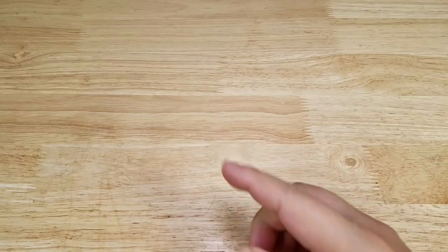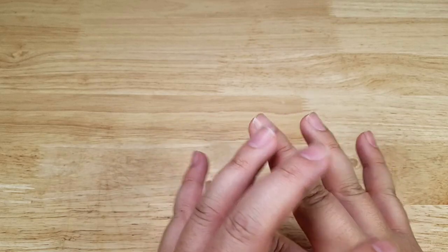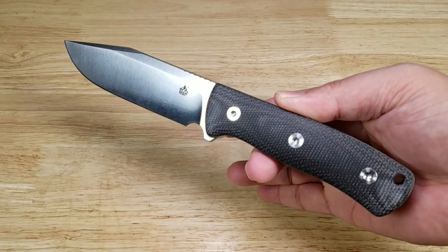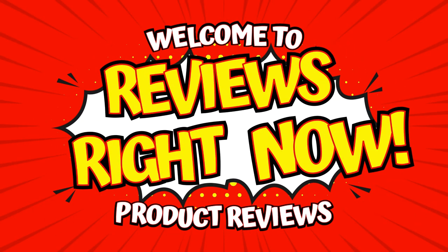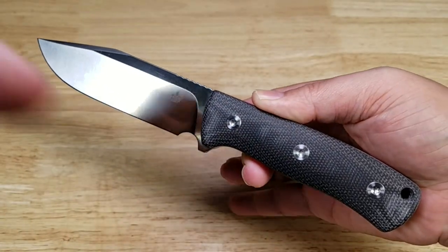Welcome back everybody. Thank you for watching another video. Tonight we're going to be having a look at an absolutely gorgeous fixed blade from QSP. This is the Bison. As always guys, if at the end of the video you want to purchase your own Bison, make sure you check out the link in the description below.